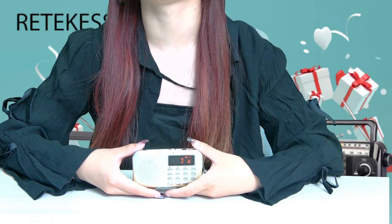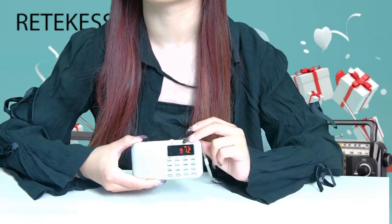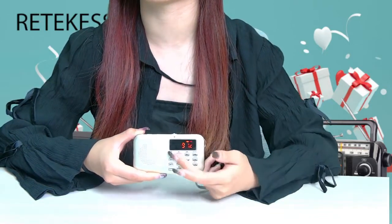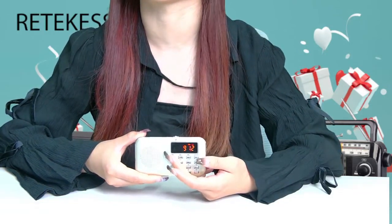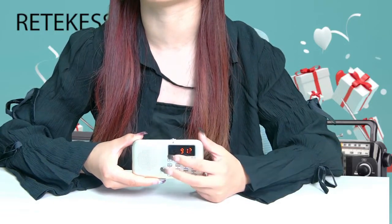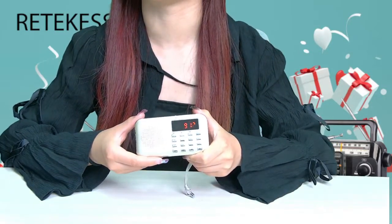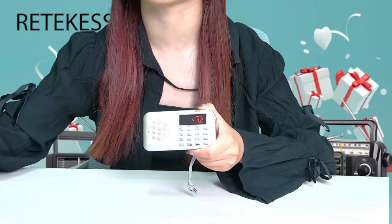This portable radio has an LCD display with a bright digital readout. It will display the frequency and the power, and you can see it clearly at night without affecting the operation.